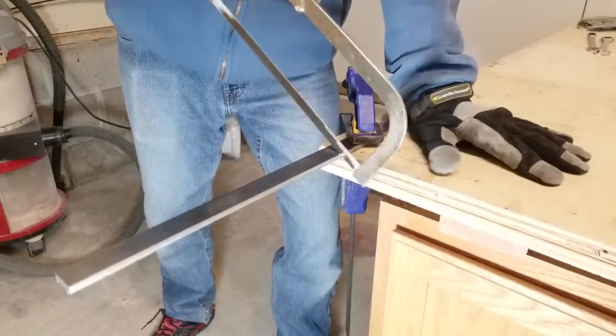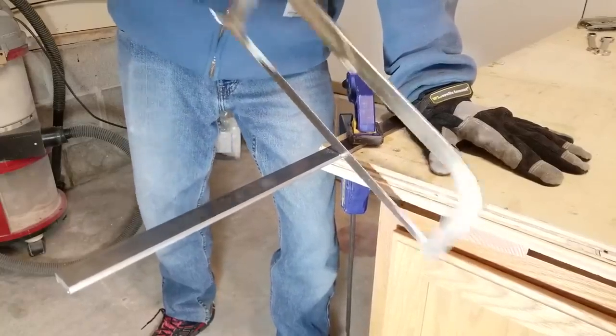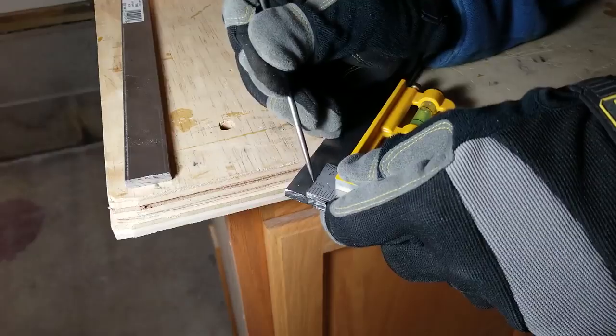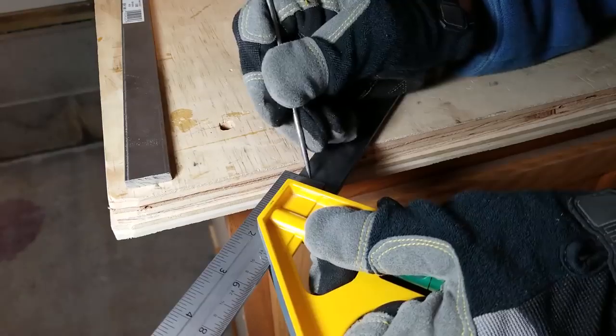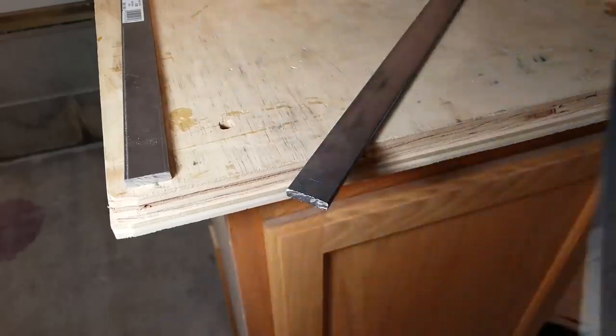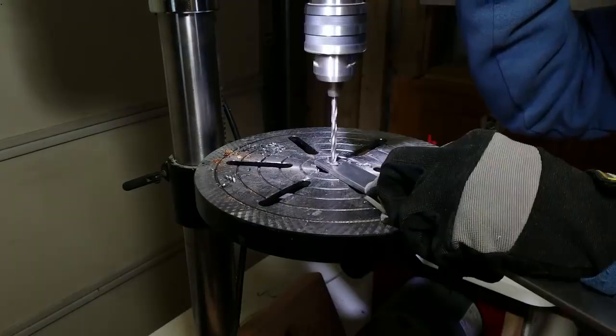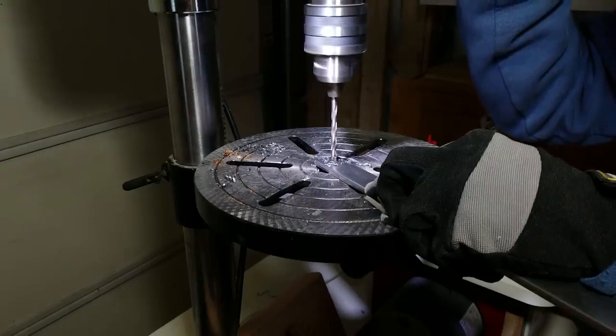The first thing I'm going to make is the hardware for the barn door rollers, and it's going to be made out of this quarter-inch by one-inch wide steel plate. First I'm going to cut them to length, then drill three holes — two for mounting to the door panels and one for mounting the wheels.